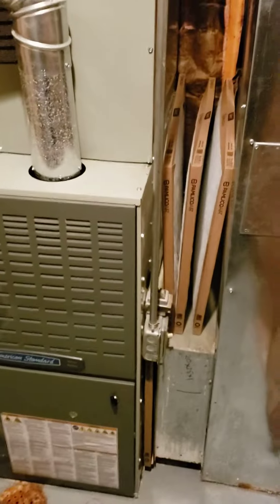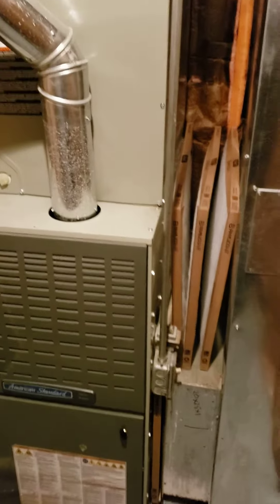Let our furnace and air conditioner run freely. Hope this helps you guys, and I hope it keeps you from calling in a repairman if you have this situation. Take care, and please like the video and subscribe to our channel.